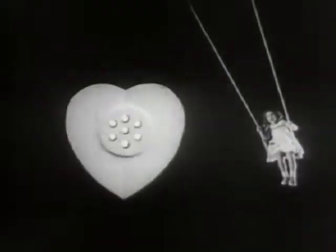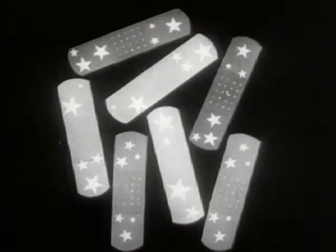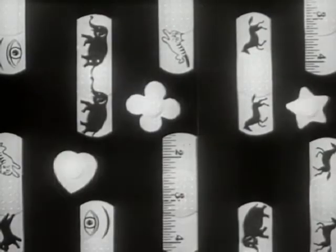Band-Aid plastic bandage, it's blue — I'm after you! Hurt ankle — Band-Aid bandage, it's yellow! Hurt knee — Band-Aid bandage, it's red! Band-Aid stars and strips! Band-Aid strips and spots! Charmers! And colors — get some!